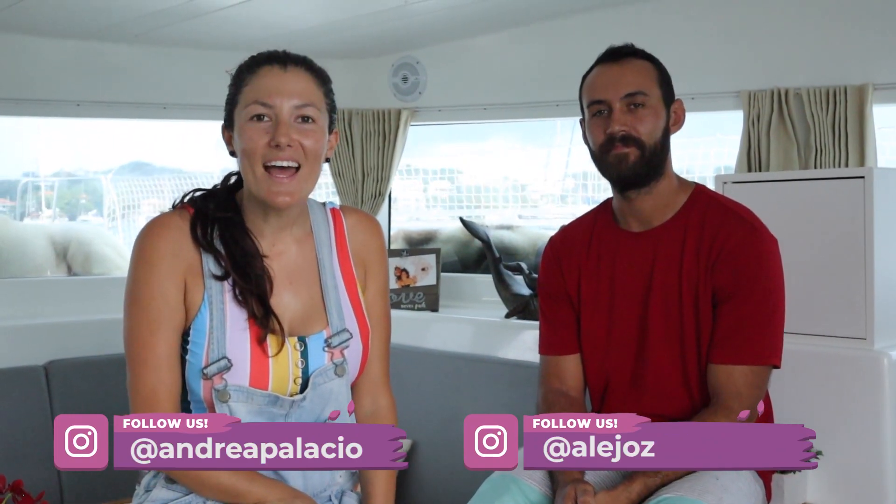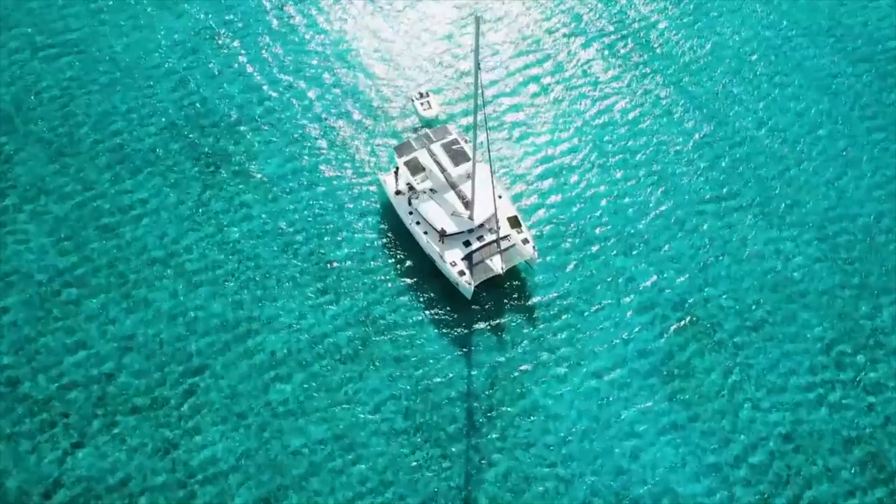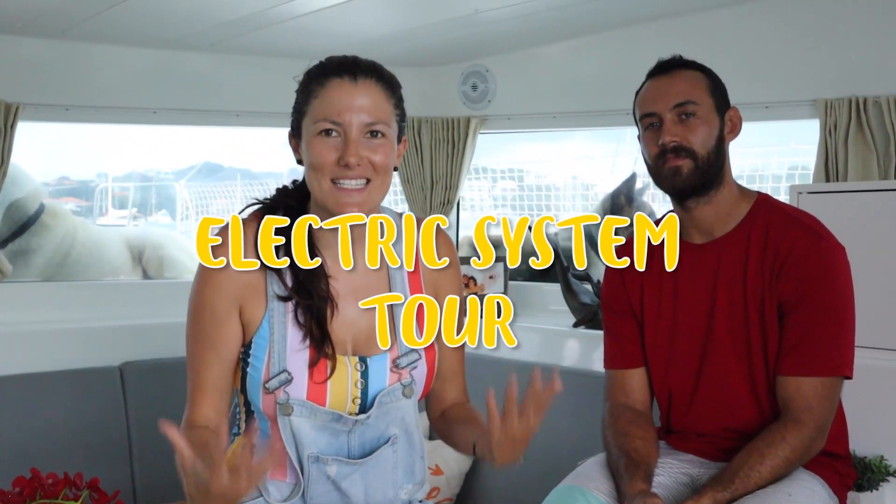What's up guys, welcome back to another video. If you guys are new to our channel, I'm Andrea, I'm Alejo, and we've been living on our sailboat for the past about 20 months. We live on a Lagoon 420, it's a sailing catamaran. Today we're going to be giving you a tour of our electric system. If you want to see a tour of the entire boat, you can check out that other video.